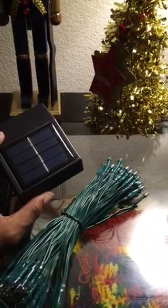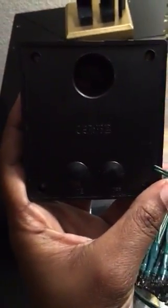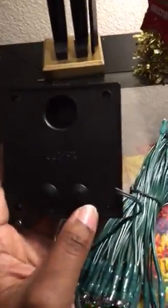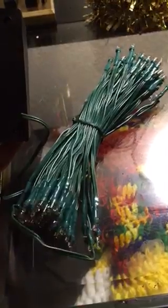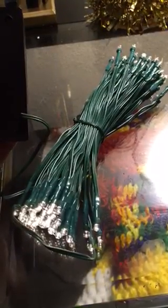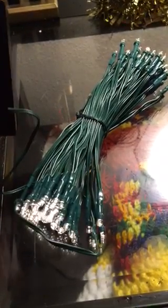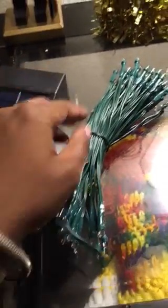To turn on the lights, it's more than just darkness that's required. If you look on the other side, you'll see there is a button that says 'on.' You press the button to turn them on. That other one says 'mode.' There are your lights. Now let's see if we can switch the mode — steady burning, flicker, steady, and off.